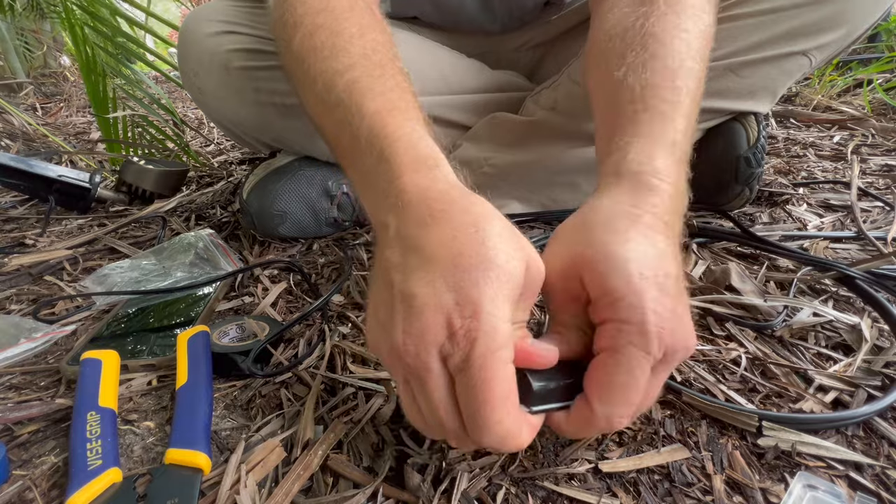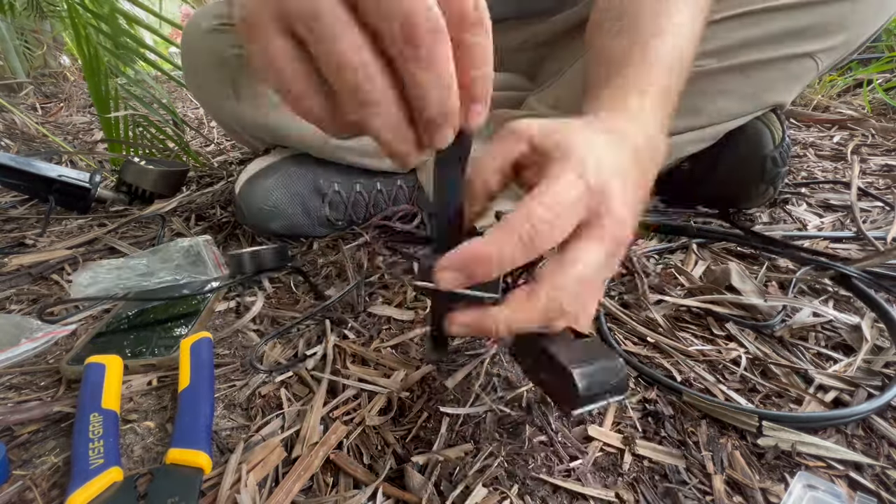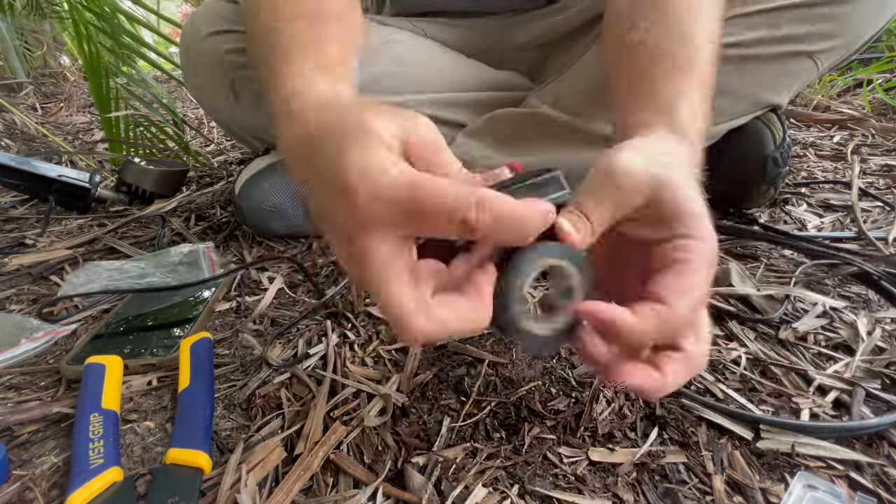Now that the snap connectors are done, close them up, tape them up, and then it's time to go hook up the transformer.